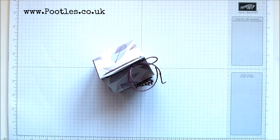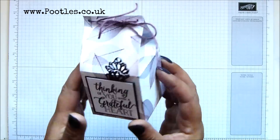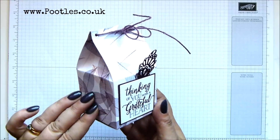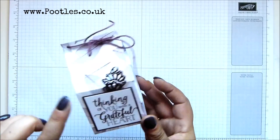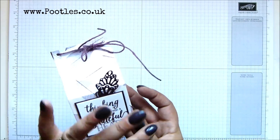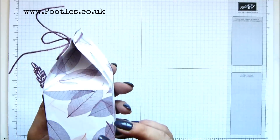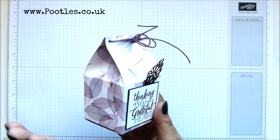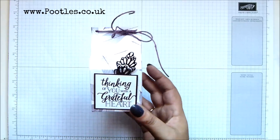Hi there, it's Sam from Poodles.co.uk. Thank you very much for joining me today. Today's project is this one and it is a beautiful milk carton box. I love this box, I love the paper, love the size of it. It's two and a half by two and a half inches, and that's six and a half by six and a half centimeters — a six and a half centimeter cube. I've mixed in some of our paper from the annual catalogue and stamp set and die set from the autumn winter catalogue.